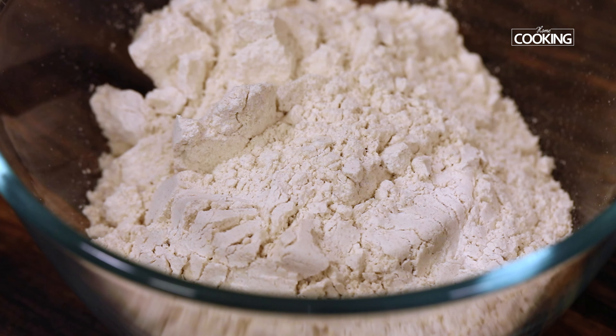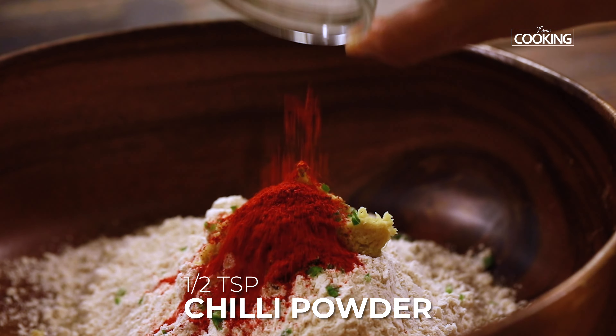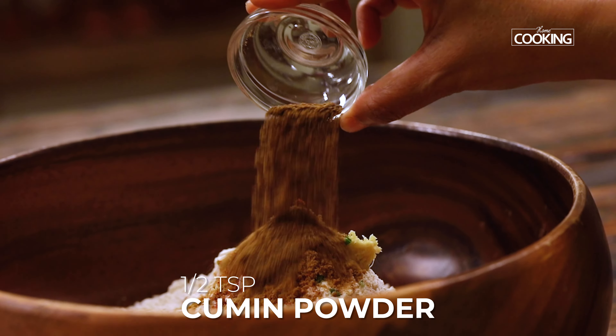Let's get started and make these delicious moringa chapatis. For the moringa chapati, I've taken two cups of atta — that is wheat flour — using a 250 ml cup measurement. To this I'm adding two teaspoons of finely grated ginger, one green chili deseeded and finely chopped, quarter teaspoon of turmeric powder, half teaspoon chili powder, half teaspoon coriander powder, half teaspoon cumin powder, one teaspoon salt, and one teaspoon of ajwain — that's carom seeds, just gently crushing it.